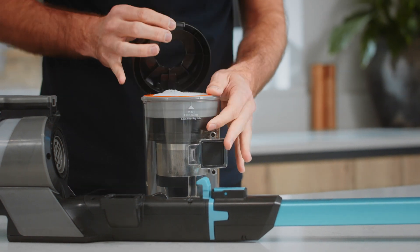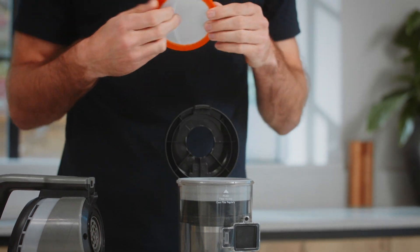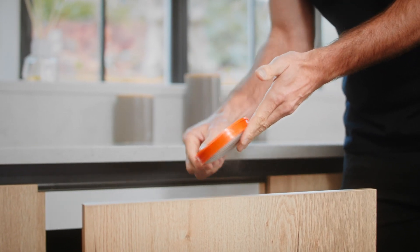Push the tab on the lid to open. Pull the tab on the filter to remove it. The filter should be tapped over a bin every four to six uses to remove dirt and debris.